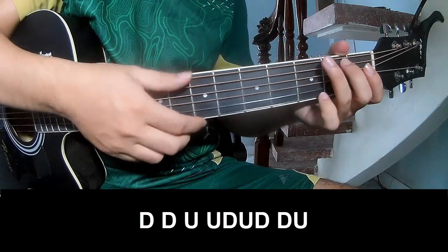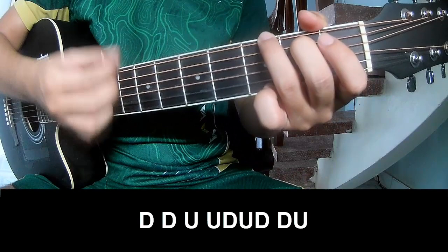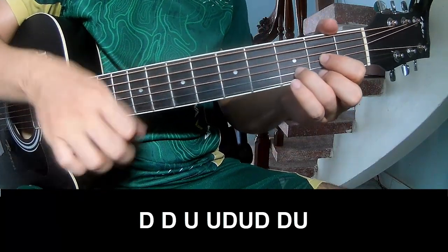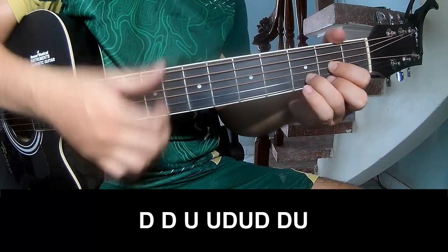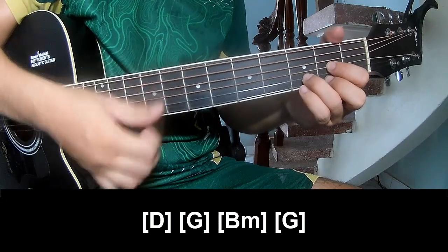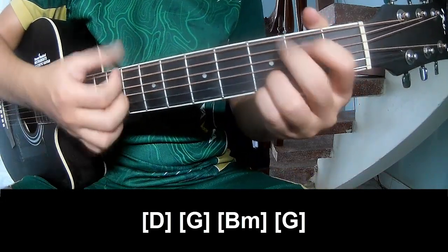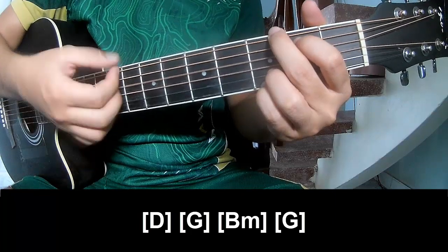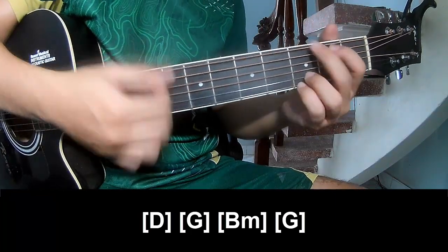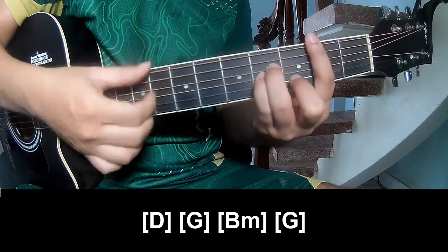To the chorus, you play: Tau Tau up up down up down down up. Tau Tau up up down up down down up. And then chords E and D, G, B, M and G.